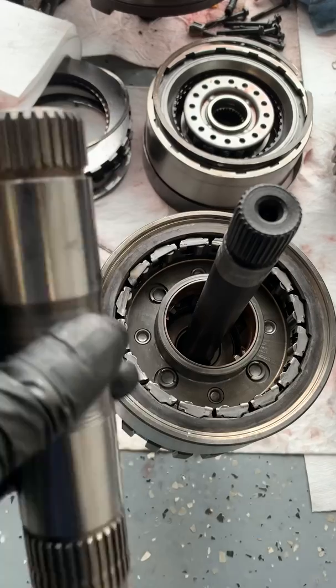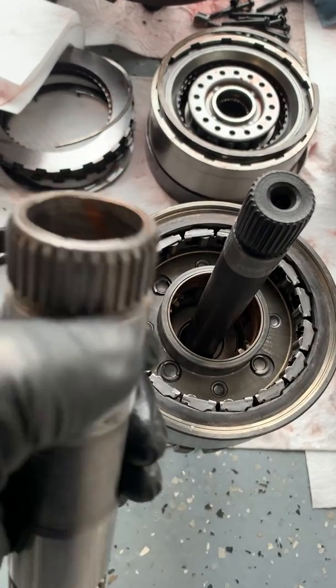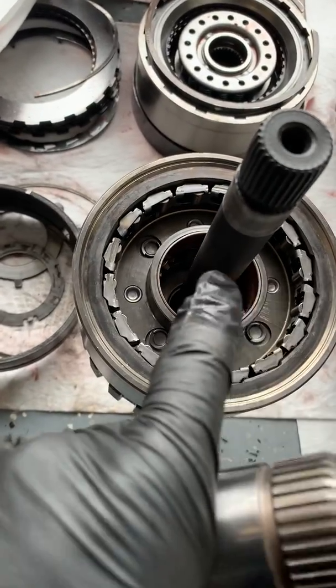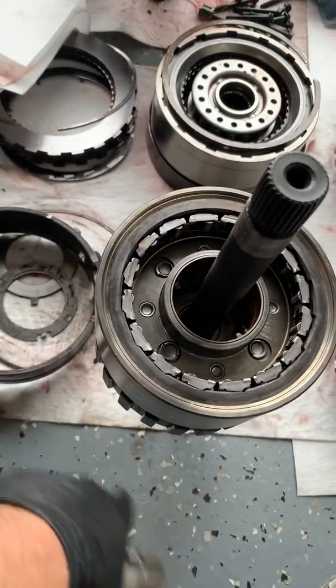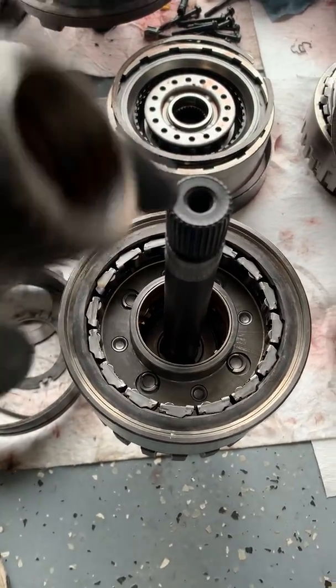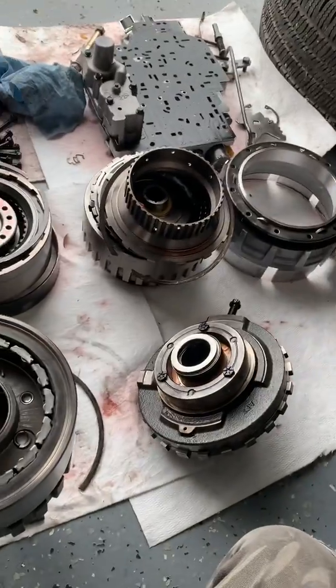We're going to go ahead and replace the shafts, replace the bearings or bushings, and then put it back together — install a new band, install new frictions, seals, Teflon seals, gaskets, the whole nine yards. We're completely rebuilding this whole thing.